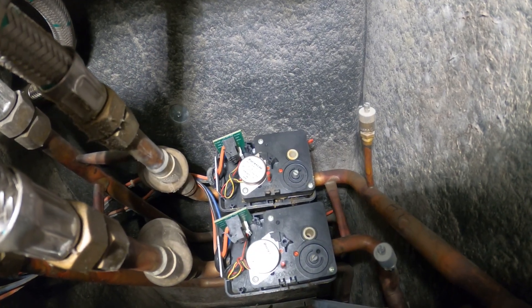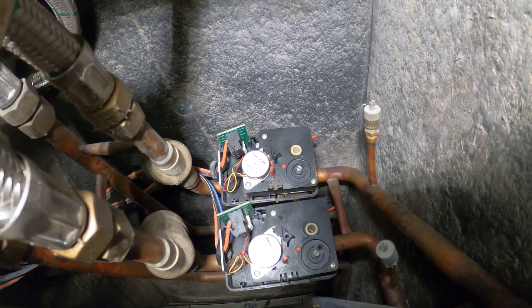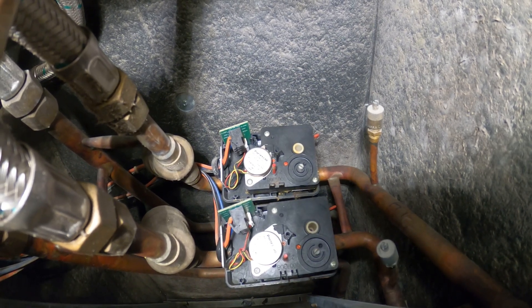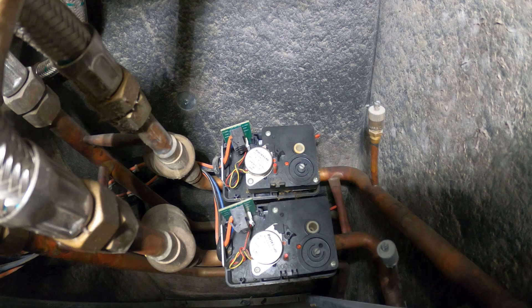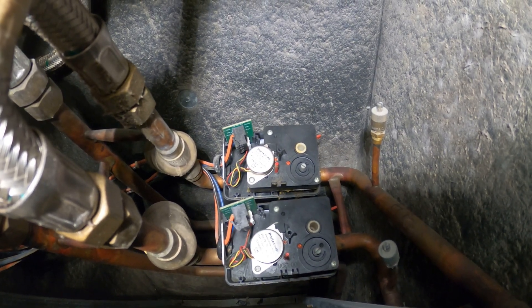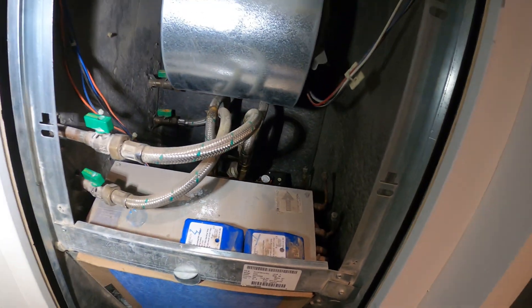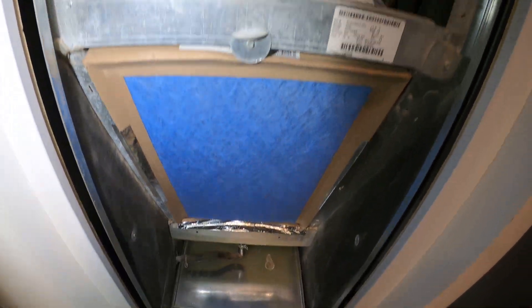Here's an inside look at those two actuators — those are two electric valves. You are not calling for heating or cooling but this valve is actually trying to spin, and that is the sound that you're hearing. That is another issue that will need to be addressed. Today we're going to be focusing on the wet switch.